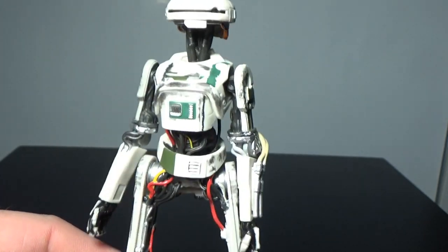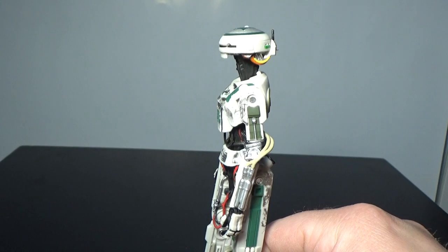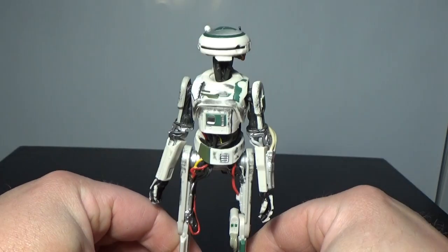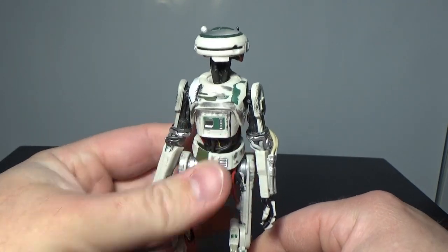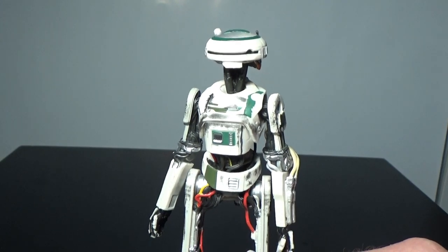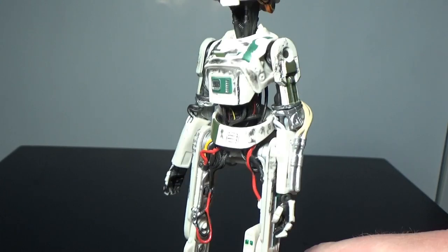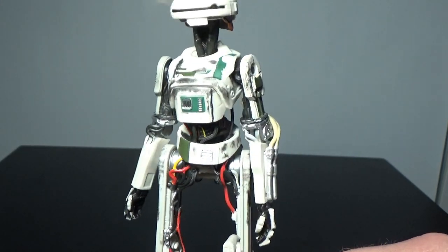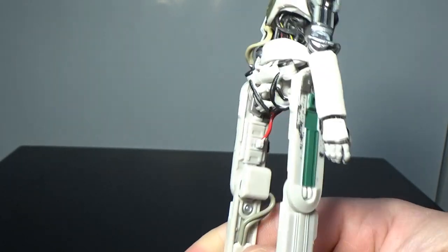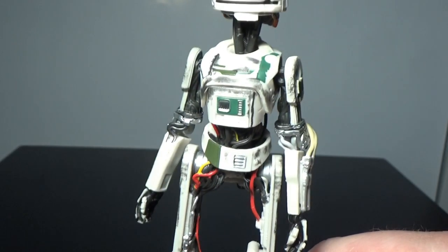I'm definitely happy to have her on my shelf with my other Solo figures. There's some good weathering over the figure too - especially around the front, the chest there looks good, with weathering sort of all over it. It definitely looks like she's been hobbled together out of other bits and pieces.